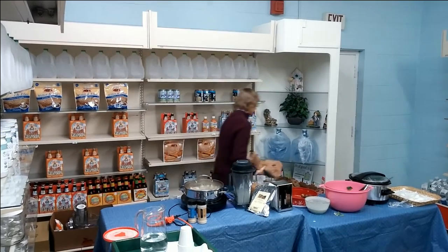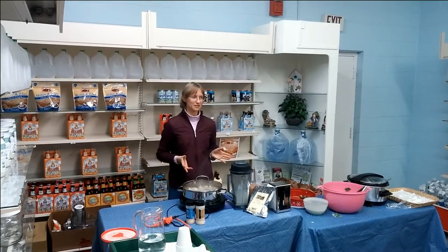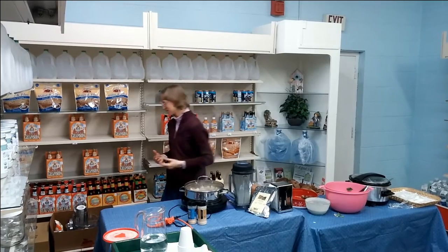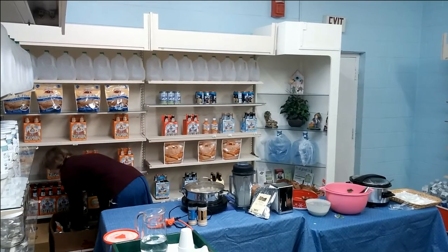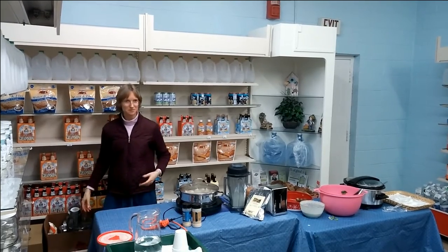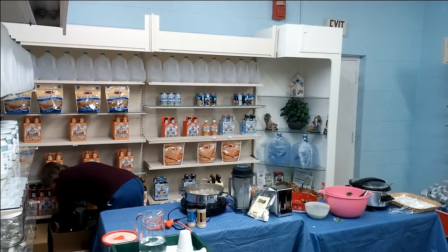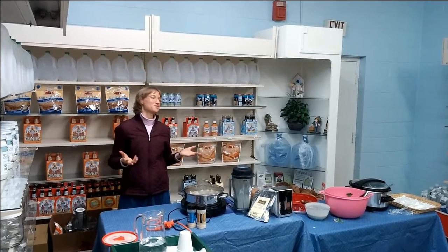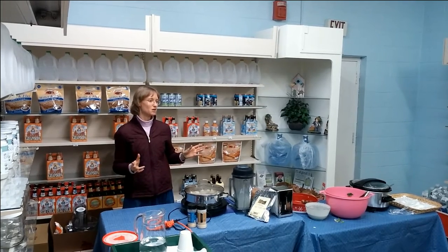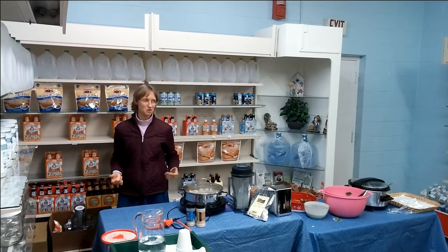Unfortunately there is one kitchen gadget you have to have in order to make energy bites, and that is a food processor. It is not an optional tool unfortunately. I went for years looking longingly at energy bite recipes without a food processor, until finally we got one.